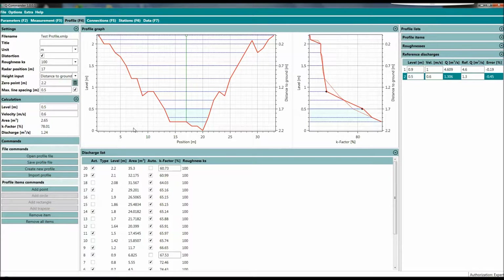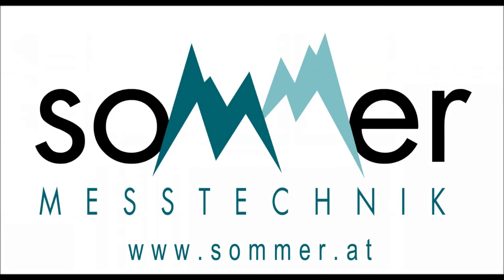That's the new highlights of the Q Commander software in combination with the MRL6 data logger. If you have any questions, please do not hesitate to contact us — we will be happy to demonstrate the MRL6 and the RQ30. Have a look at our website, www.sommer.at. Have a good day, thank you.